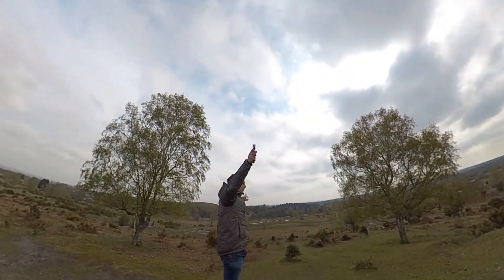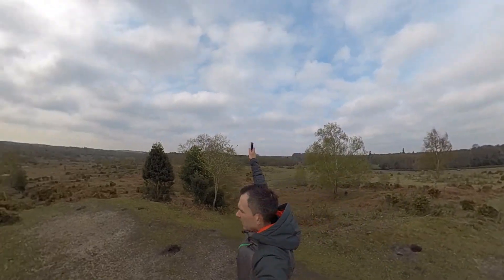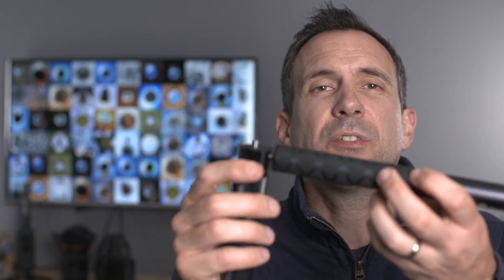The next accessory on the list, and probably the most fun one to have, is the bullet time handle. It allows you to get those really cool circular flying shots where it appears like the camera is flying around you. You achieve those shots by attaching the bullet time handle to the selfie stick, extending it to full extension, putting the camera on the end, setting bullet time on the app, and swinging it around your head. When you're not using it for bullet time, it actually opens up and you can use it as another tripod.